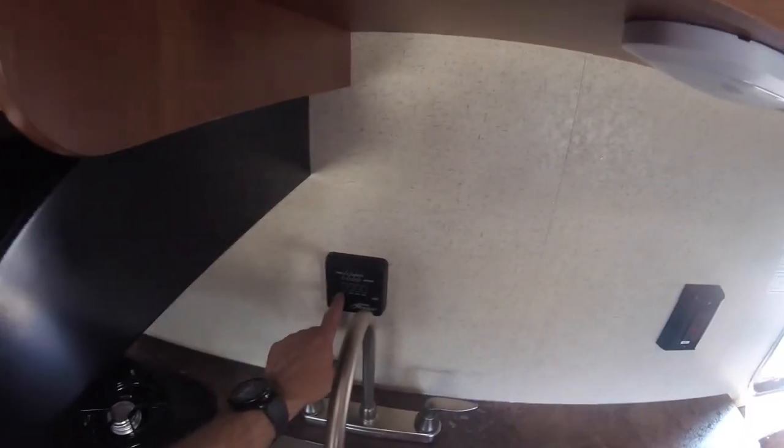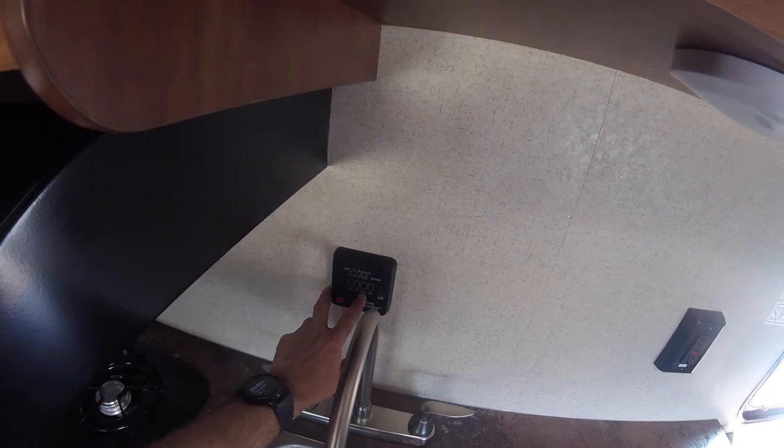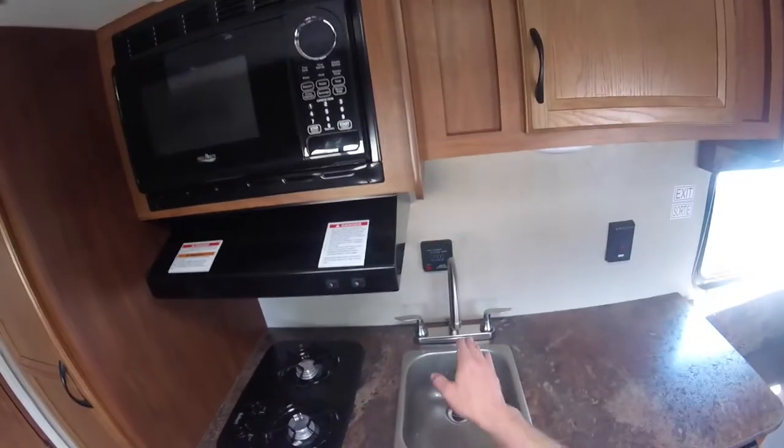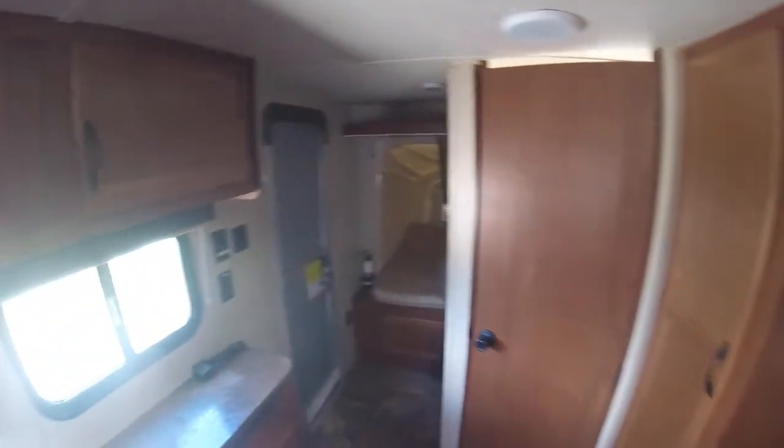Here we have your indicator lights — your indication panel. You have your battery, your fresh water, your black water, and your grey water, as well as your water pump switch to turn the water pump on. The water pump is what you would use to draw from your fresh water tank when it's filled or when you're not connected to city water.